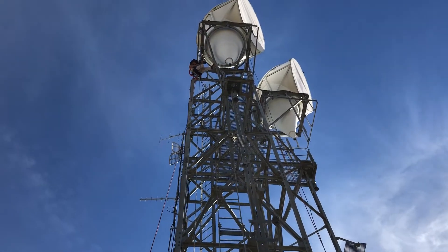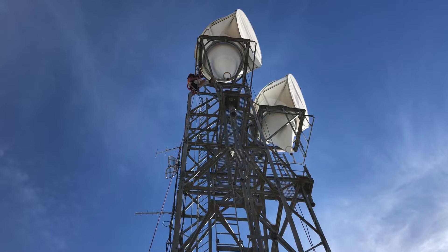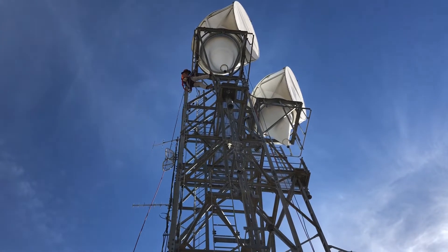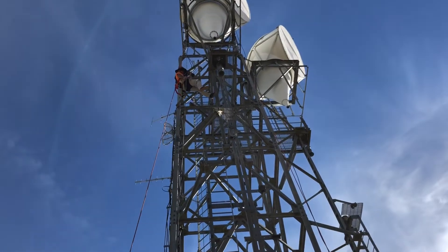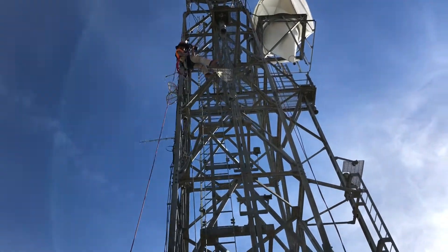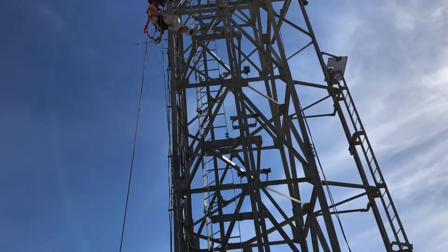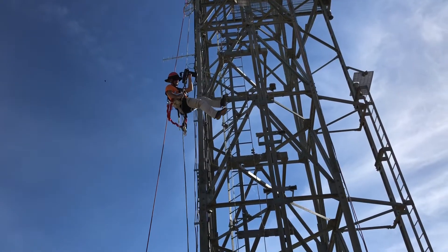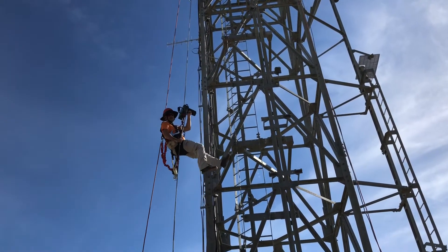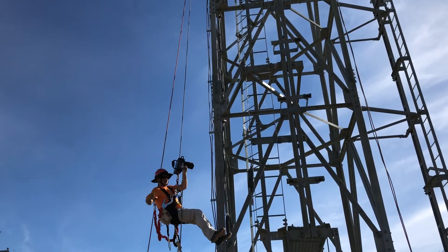Now, to make yourself descend, all you need to do is pull this little arm right here. The nice thing about the arm is if you even let go of the rope, it still goes at one constant speed.